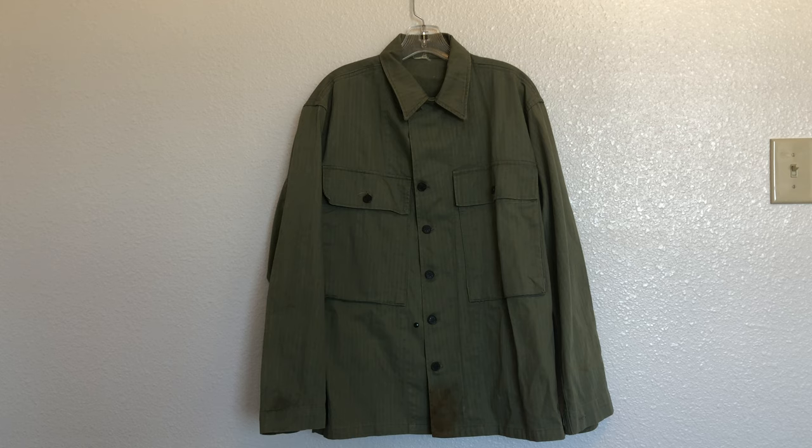Now one of the main outward differences between the first and second pattern jackets are the much larger front pockets on the second pattern, and I'll put up a picture to show you the differences between the two.